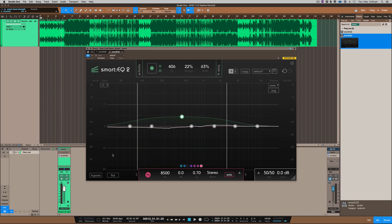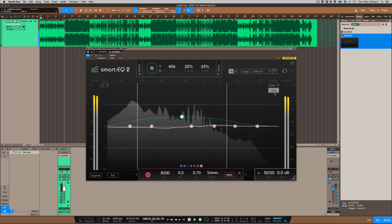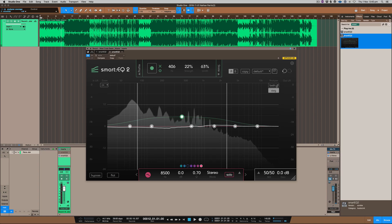You can obviously bypass the plug-in. There's also metering here — you can turn on average metering to see what's happening with the levels. You can set it to pre, post, or both, so you can see the averages before and after. That's handy to have the metering available.